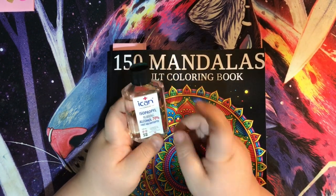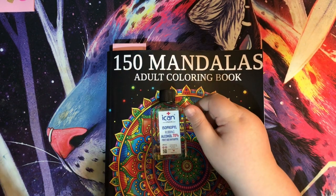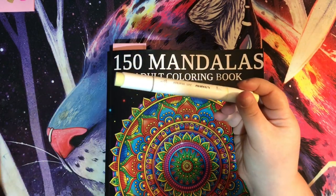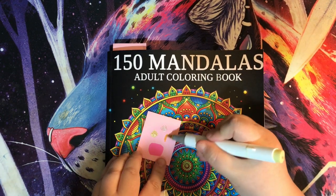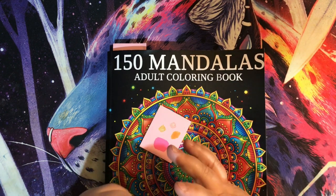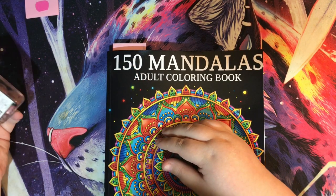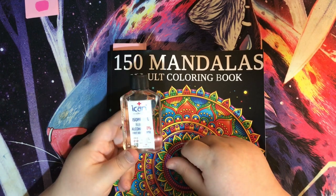Also from eBay I got 70% rubbing alcohol to revive my drying-out Ohuhu brush markers. I put a couple of drops in and shook it down to the brush end and they're a bit juicier again. I didn't want to put too much in because the more liquid you add, the lighter the color will be and it won't match your swatch. But if you can get a couple more uses out of your alcohol markers this way, I'd recommend it.